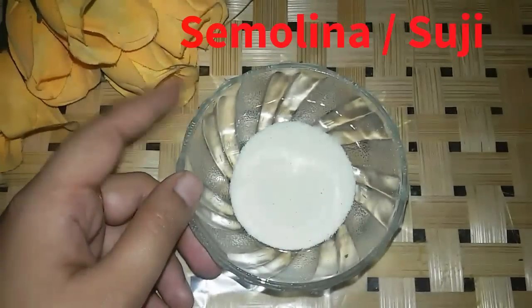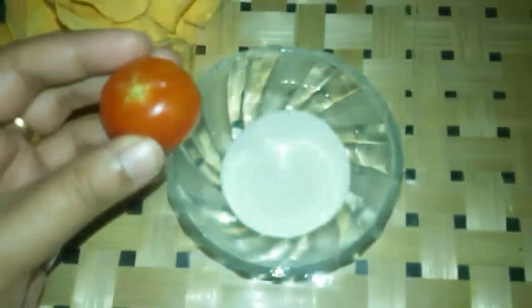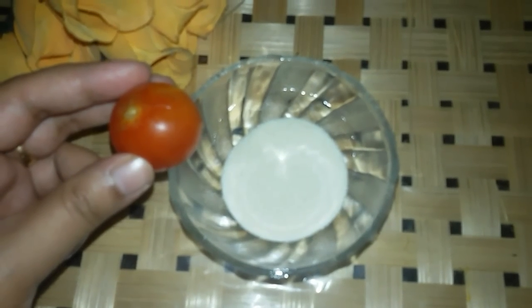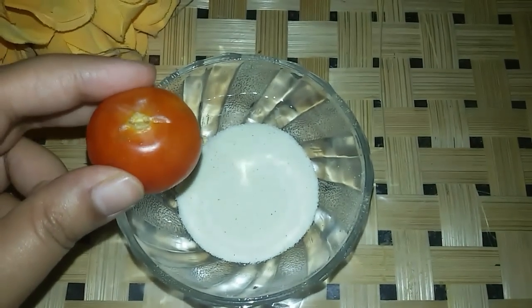So friends, first of all, I am using semolina or sooji. You have to take 2 cloves of sooji. And you have to take 1 tomato. Cut it in two equal parts, then take a slice of tomato and dip it in the sooji. After that, you have to scrub it on your face.